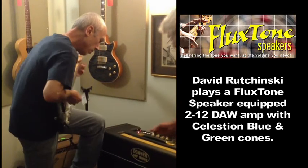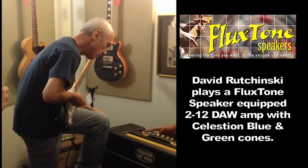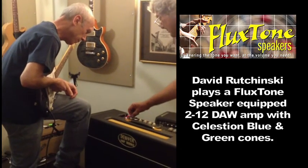Here are your two magnets — this is the Celestine green, and here's Celestine blue. And this is the spring reverb.